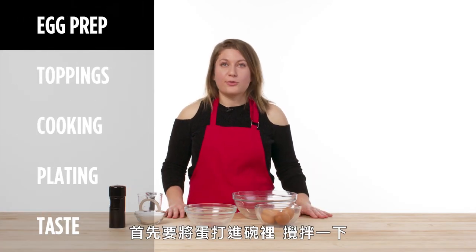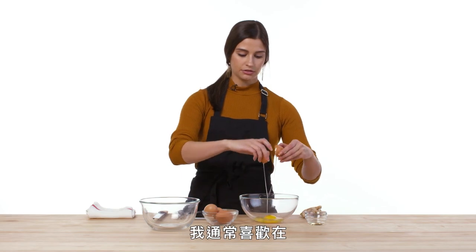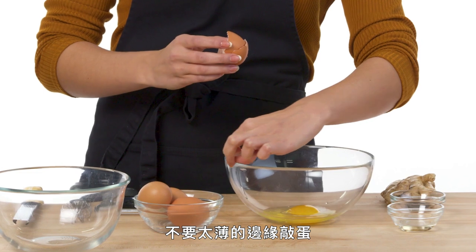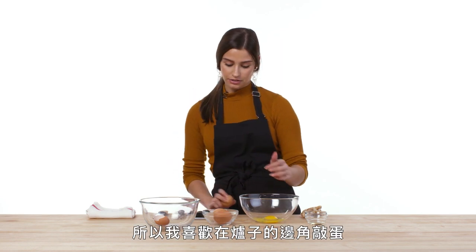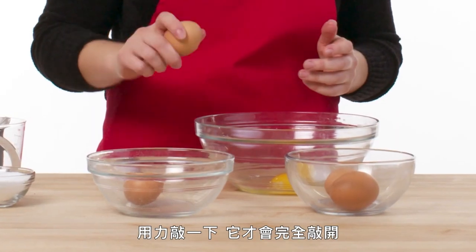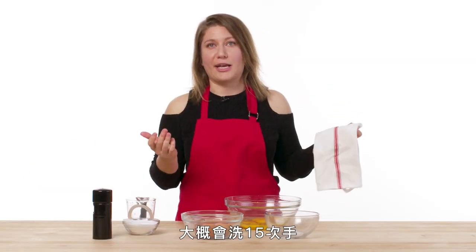First step is to get the eggs in a bowl and get them mixed up. I'll use the side of the bowl to crack it. I typically like to crack eggs on not quite so thin of a rim — the thinner it is, it may puncture the egg shell a little bit more and leave more little bits. I actually like to crack mine on the corner of a stove or even the pan itself. Give it a good whack so it definitely cracks through all the way and then just peel it open. Of course I did just get a shell in the bowl. I'm hyper afraid of salmonella — when I'm making eggs, I probably wash my hands like 15 times.